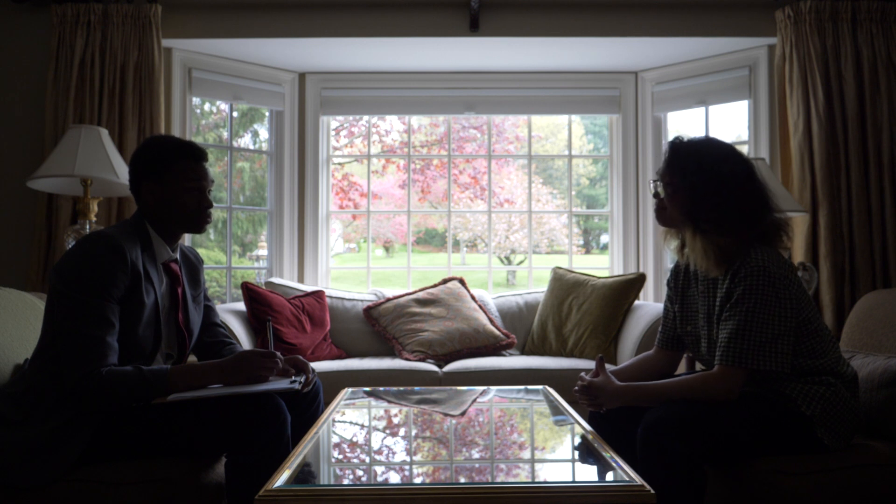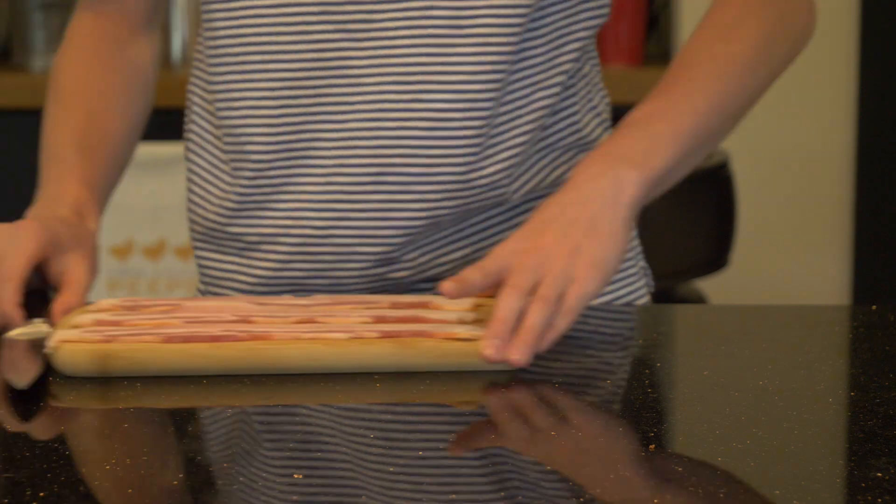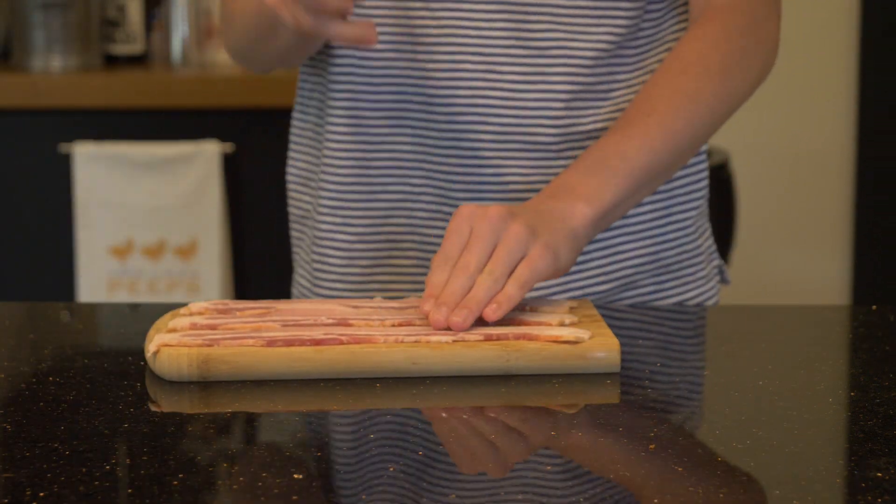Once you have your tomatoes prepped, set them aside and begin slicing up your bacon into small, thin strips, like so.